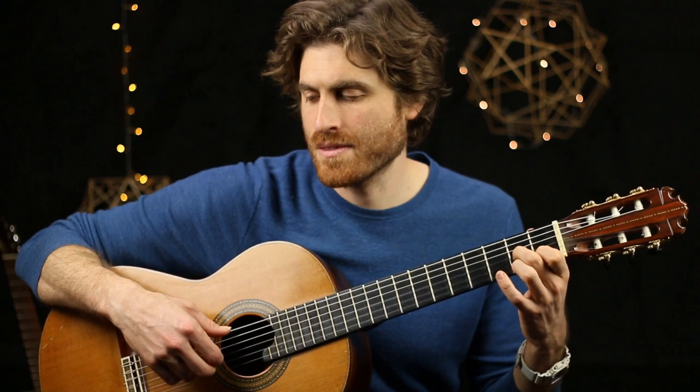Thanks so much for being here. Today I wanted to share a piece which I consider to be a kind of a breakthrough piece. It's one of those pieces that you just play and play and play and learn from memory, and it's got so much technique in it that playing it again and again, your whole playing kind of jumps up a little.